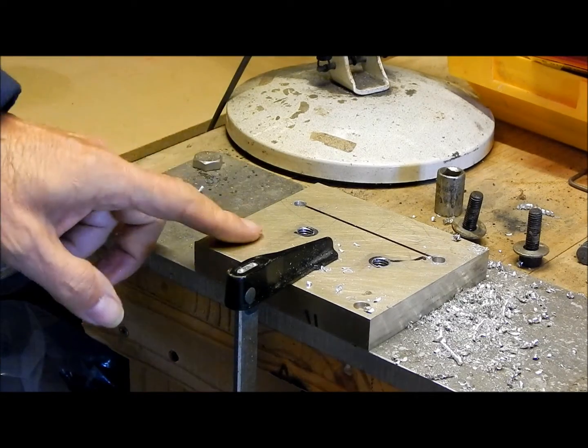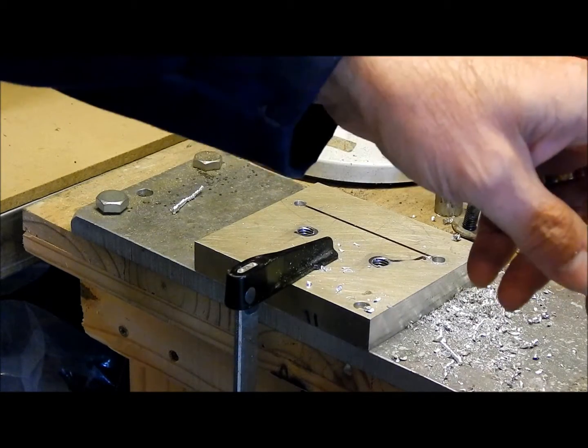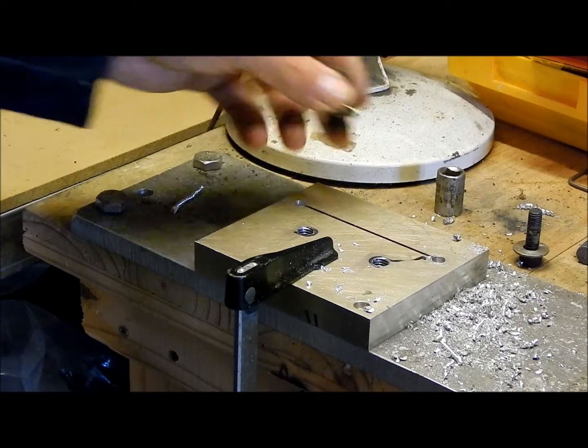I'm going to mount my lubrisizer back on the full-length aluminium plate on which the various loading presses and so on are bolted. In order to do that I need to drill a couple of holes and tap them for these 8mm bolts.